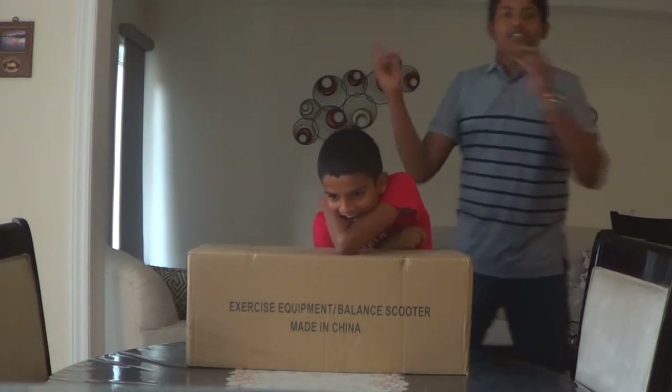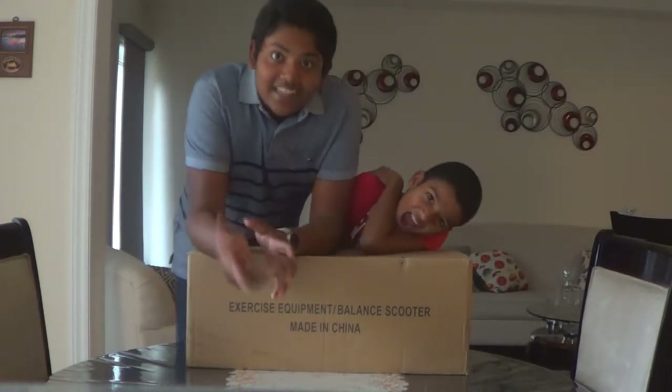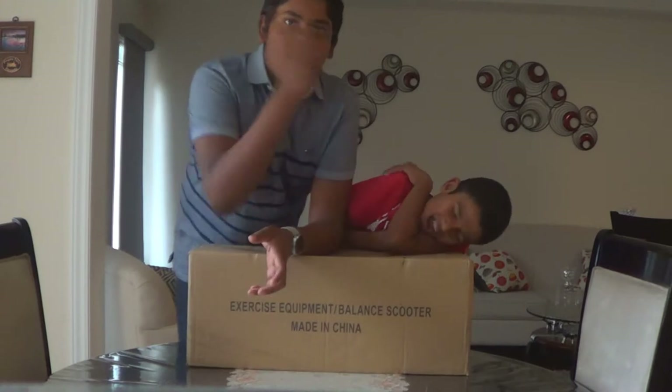By the way, today is the 31st of August. It's also today I released my giveaway — if you haven't checked it out, link in the description or the card.